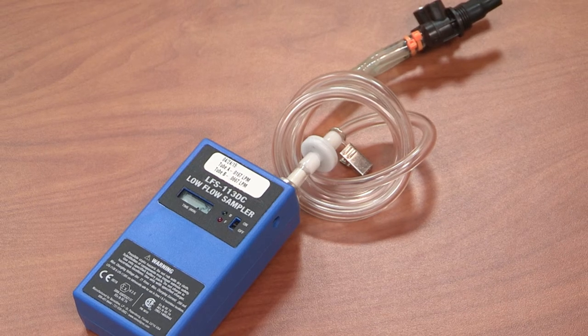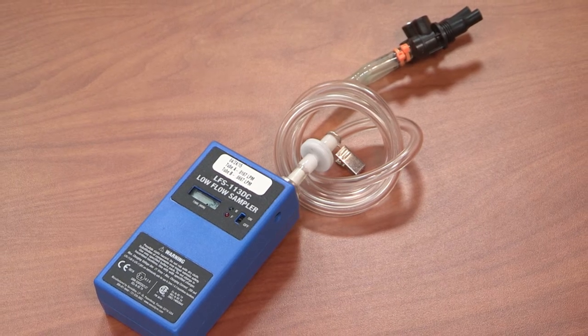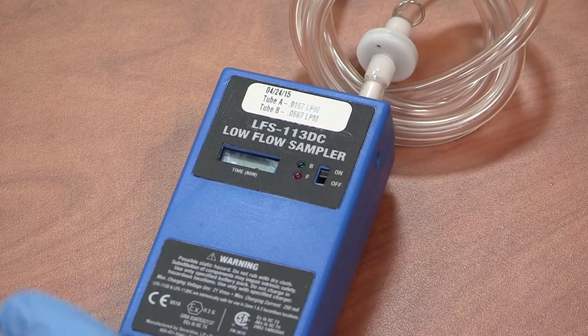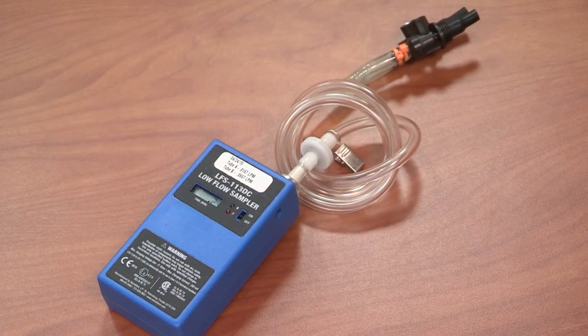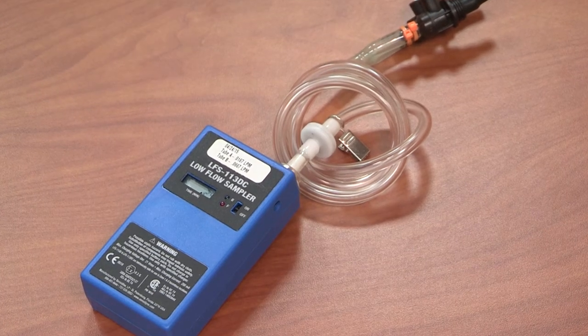Place the field blank tubes back in the bag they arrived in and seal the bag. Remove the sampling pumps from the case. Before use or calibration, be sure to allow the pumps to run for upwards of two minutes to ensure proper calibration is reached. You will need to use the provided screwdriver to turn on the pump.